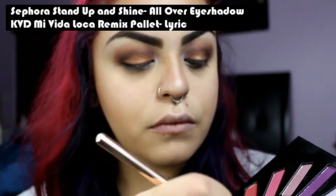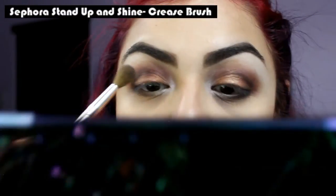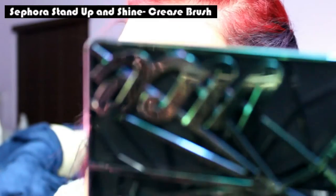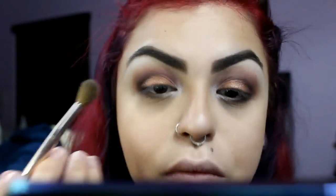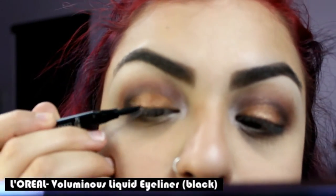I'm using an all-over eyeshadow brush to apply Lyric below my eyebrows to highlight. Then I'm taking a Sephora crease brush to blend the highlight into the shadows. Next, I'm doing a winged liner using L'Oreal's Voluminous Liquid Eyeliner in black.